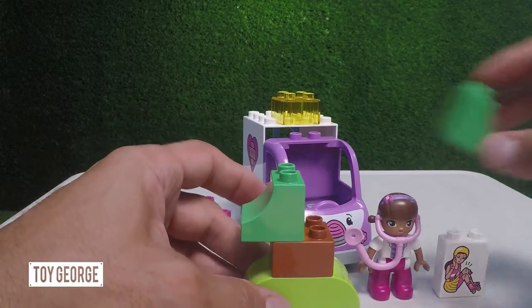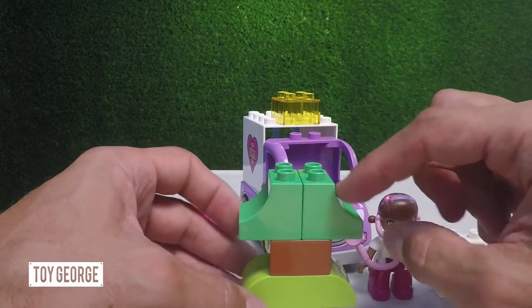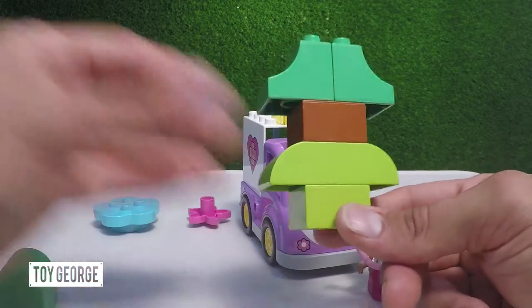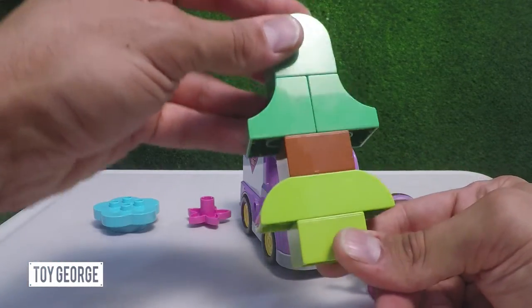Putting these nice green blocks — we've got the darker green and the lime green, and the brown block. Now you've got a cool looking tree.